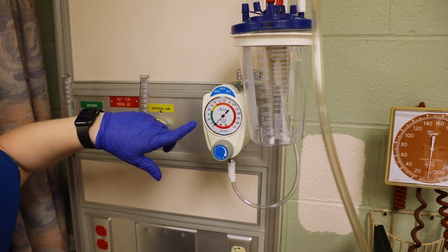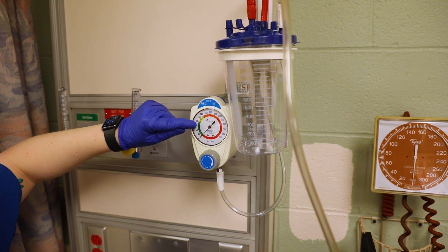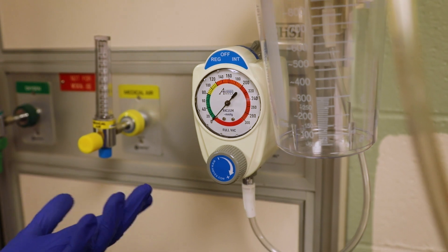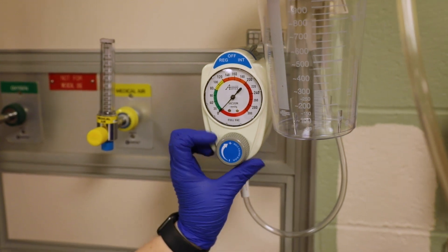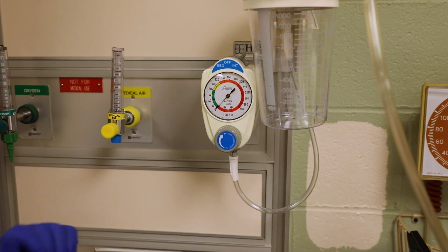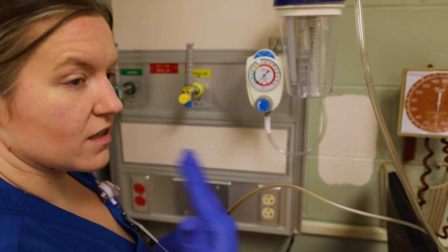You also want to look at your order. If it says low suction, it needs to be in the green; medium and high suction are progressively stronger. For this one the doctor ordered low intermittent suction, so I put it on low and then twist this until my arrow goes into the green. Now let's say the patient is choking and needs oral suctioning.